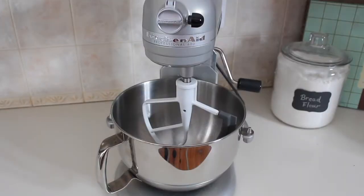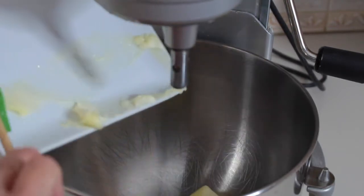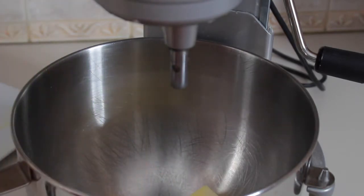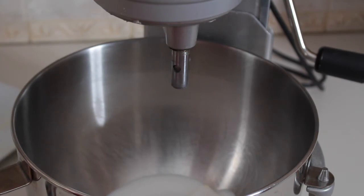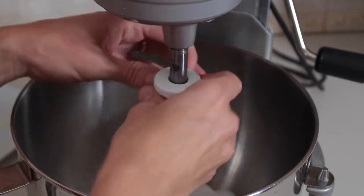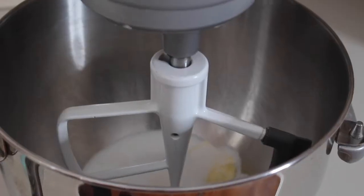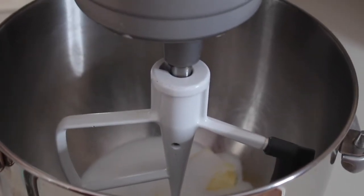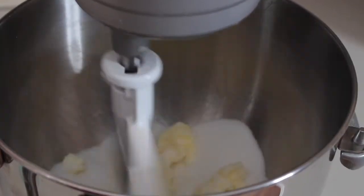I'm going to be using my stand mixer for this recipe today. We are going to combine the butter and the sugar in the mixing bowl. I'll add the paddle and turn this on high speed and let it combine until it's light and fluffy, about three minutes.